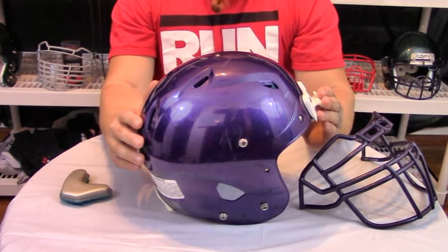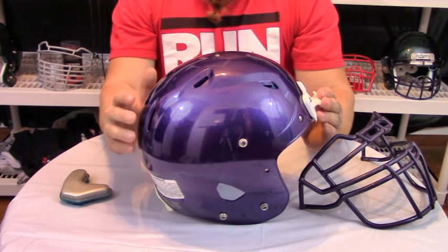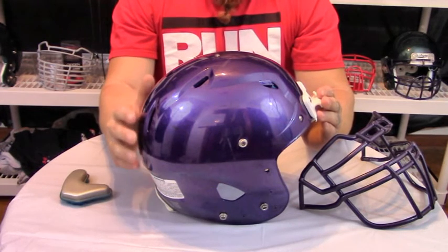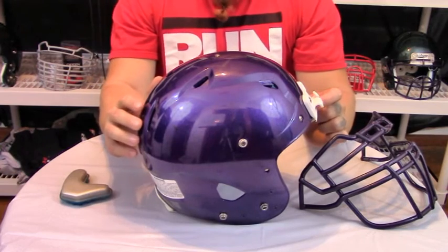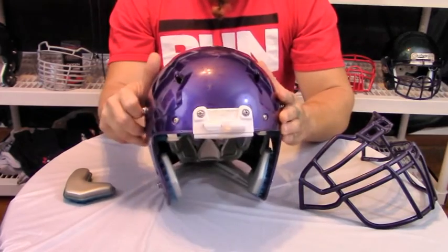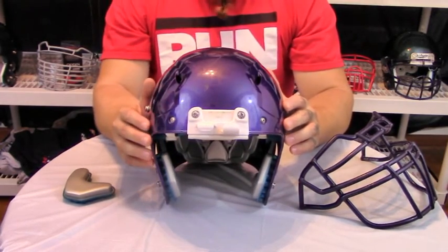The first thing we want to address is the weight and how Shutt has worked to make this helmet both lighter and safer. The 2013 or earlier models weighed in right out of the box with the twist release at 3.65 lbs, while the 2014 or newer model weighs right out of the box with the twist release at 2.85 lbs.